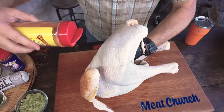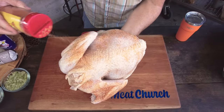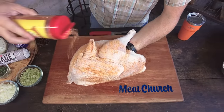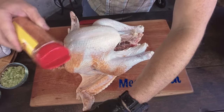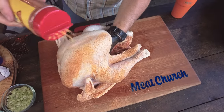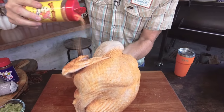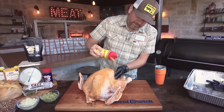Use whatever you want — maybe you make something or have a favorite rub. I'm not putting a binder on here since I just patted it dry and I don't think it needs it, but you could certainly put an oil or anything you want. I season from about a foot to 18 inches high for a nice even application, and I'm going to let this adhere for a good 15 minutes or so before we get our fire ready to roll.